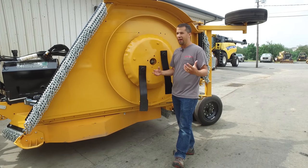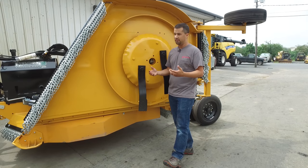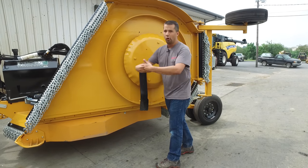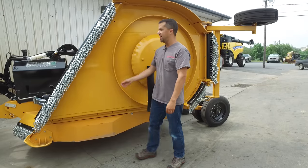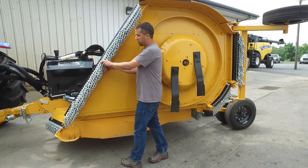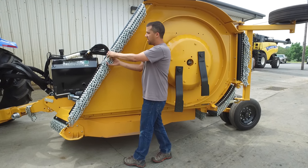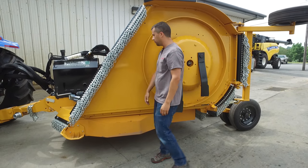Environments like airport and municipal applications often have safety concerns that go far beyond, say, a farmer pulling a mower through a pasture. In this case, the chain shielding that's typically put on the front and the back of these wings on these Falcon mowers is two layers. This extra layer of chain is going to make sure that no flying debris makes it through.